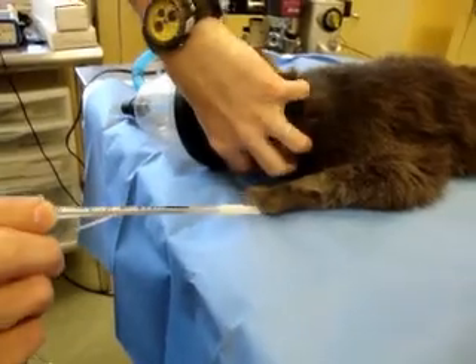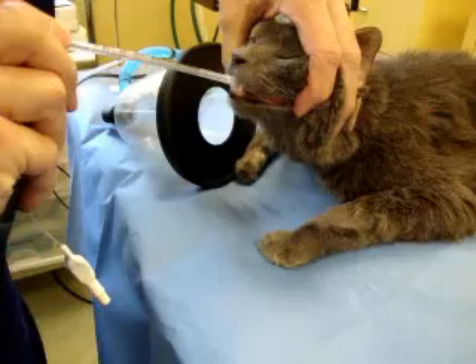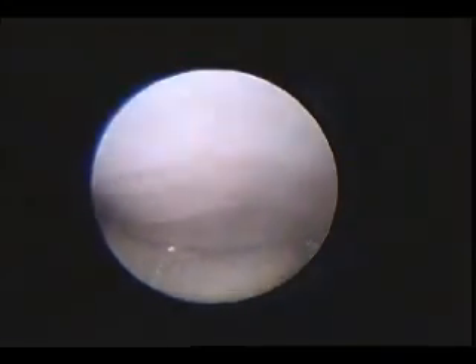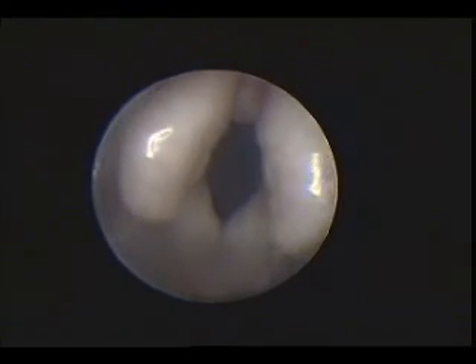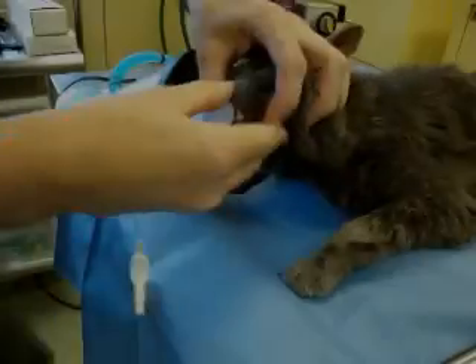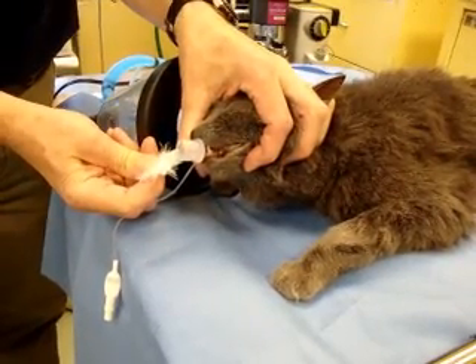Looking through our stylet, we're able to intubate the cat single-handedly. Going back over the base of the tongue, flipping the soft palate out of the way, getting a full view of the glottis and into the trachea. And we're intubated, as demonstrated by vapor or by our bird feather.